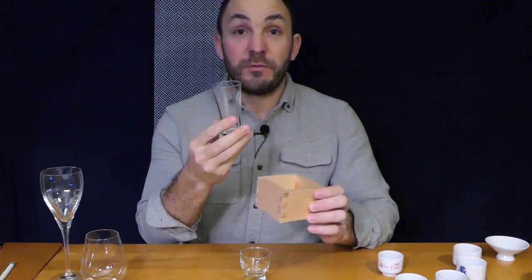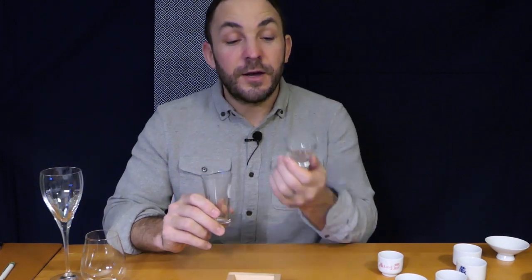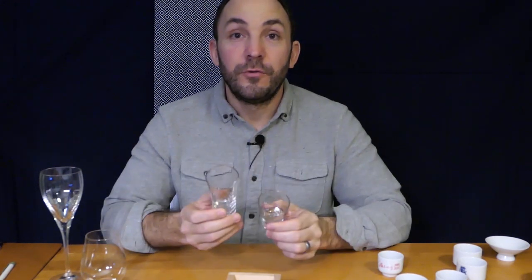There are other shapes of glassware as well. This is the one you might come into contact with if you go to an izakaya — to me it just looks like a shot glass, but you definitely don't want to be shooting it down. And there are other shapes: a small glass ochoko like this, and a taller glass like this but again with a thin lip and a very narrow rim.